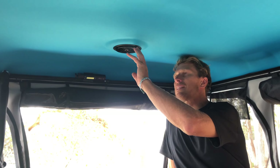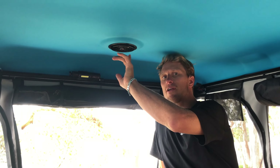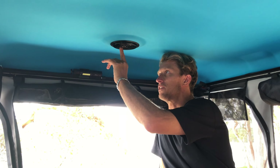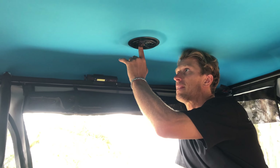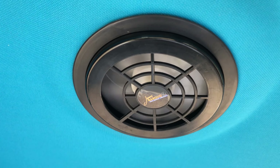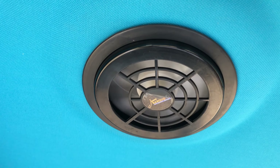The James Baroud solar fan is the best way to tackle the condensation issues that you get with every tent in any climate around the world. This is a very quiet solar fan — you just put your finger through a small gap in the fan, click it on, and it works as an extraction fan, keeping airflow throughout the tent.